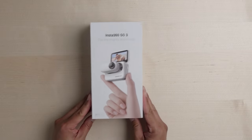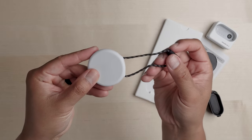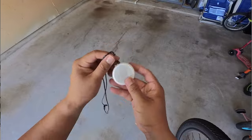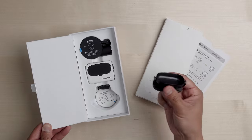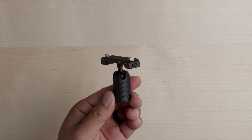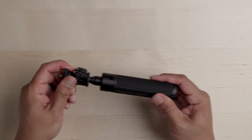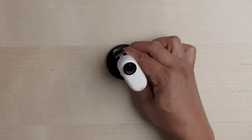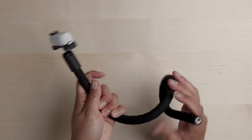Here's what you can expect in the box. You have the GO 3 itself with the Action Pod, the new and improved magnetic pendant with a really cool wedge which you can place behind the pendant to change the angle for a better perspective. You also get the easy clip, which you can mount onto a backpack strap or a hat. And of course, you have the pivot stand. There are also cool other mounting accessories like the hand grip, the sticky stand, and this little bendy thing called the monkey tail.